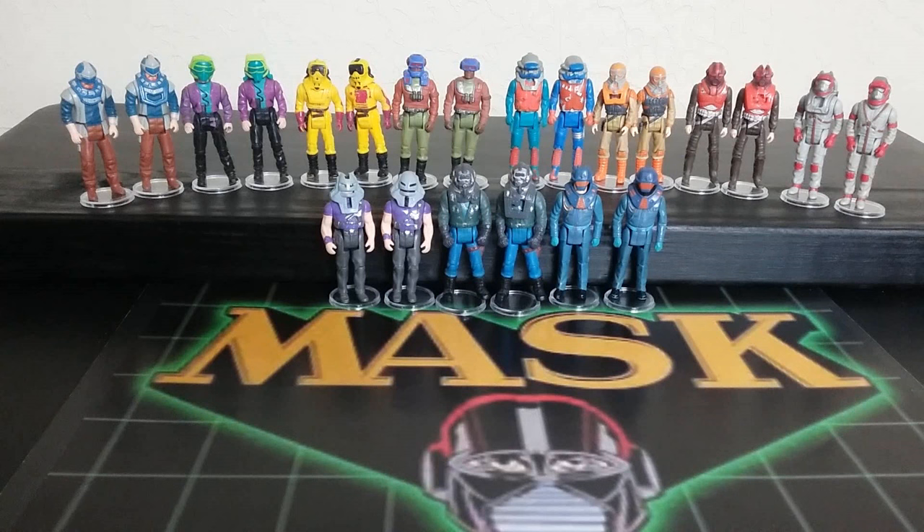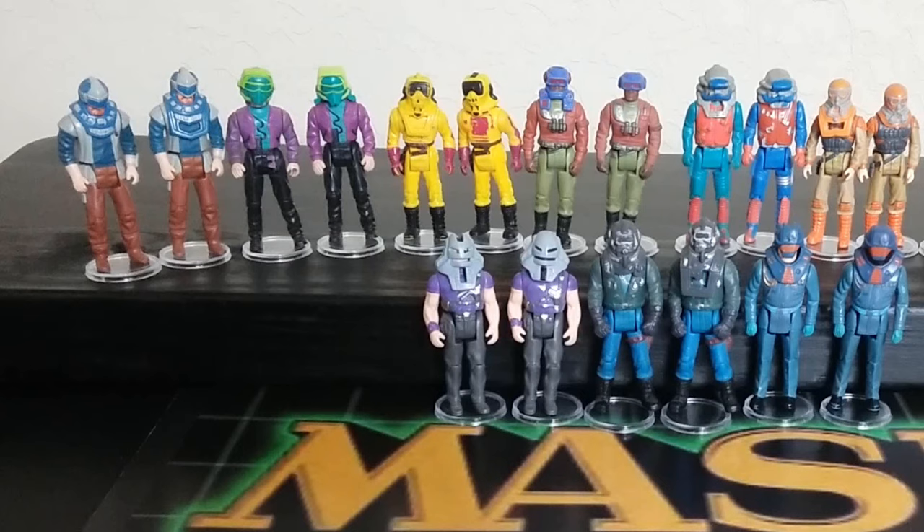Welcome back to Retro Wednesday at the Tigerium Hanger. This is Mike, and today I want to talk to you about the MASK Short Mask versus Long Mask. This is the Series 1 figures, and of course the whole choking hazard issue, so they had to change them to Long Mask with the holes in the top. We're going to get into looking at each one of these in comparison, so you can get an idea of what's correct.